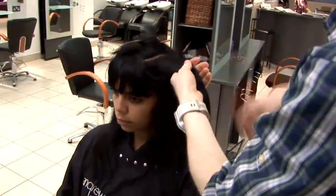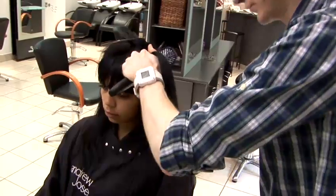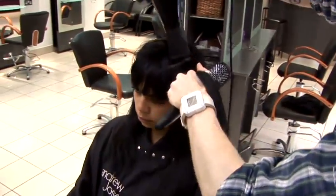In the next section, just concentrate on that section. Don't pick up the other section — just concentrate on the one you've just taken out of the hair.